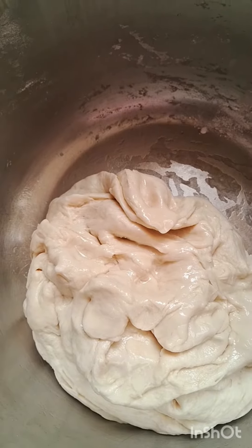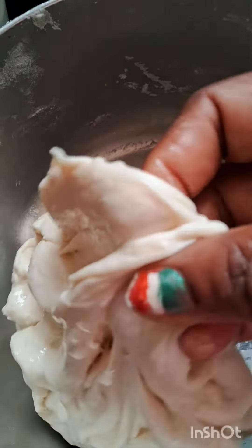Hi guys, welcome to Bini's Kitchen. We are going to make parotas.